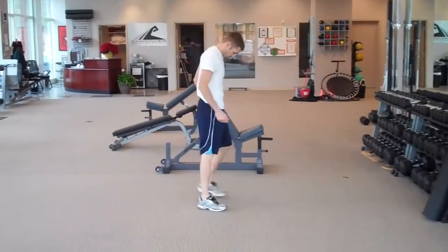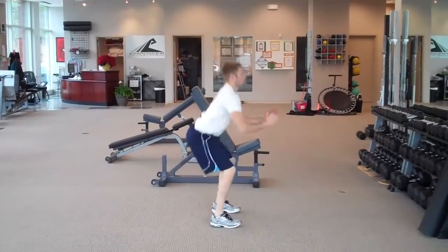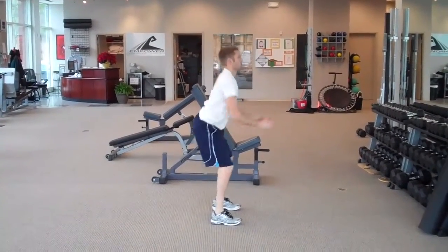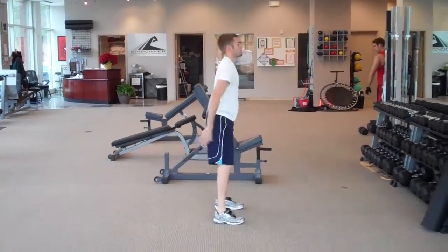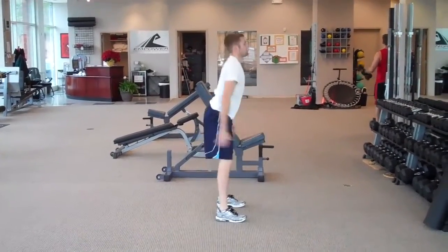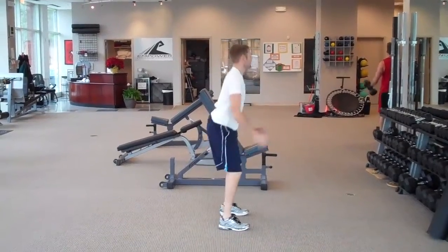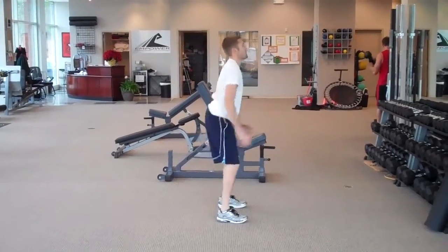The next are 30 body weight squats. Weight on the heels, sticking the butt out towards the back wall, chin and chest stay up, back's nice and flat. Bringing the arms forward helps with the balance as you stick the butt out towards the back.